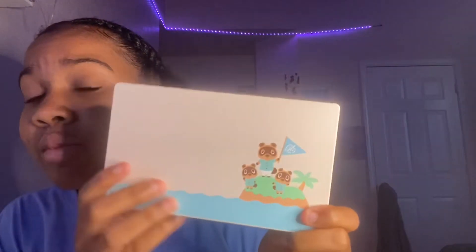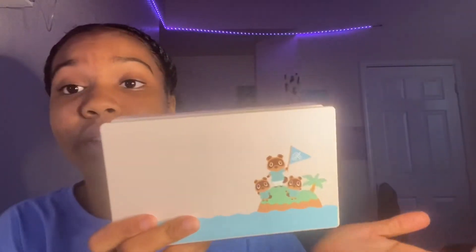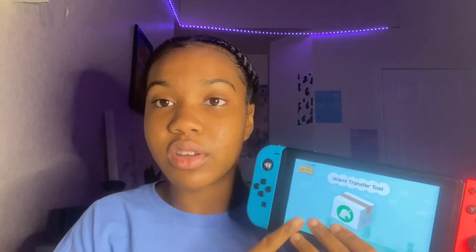This looks like it has Timmy and Tommy — Tommy and Timmy — and Tom Nook on it. Okay, if you don't know how to transfer your island to your new Switch from your old one, you can actually download the Animal Crossing island transfer app. You download it on your old Switch and your new Switch. But if you just got a brand new Switch, you don't have to do all this.